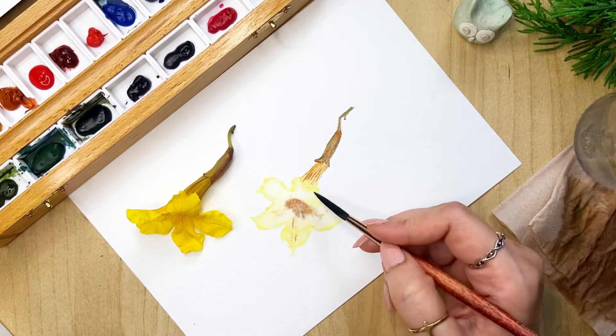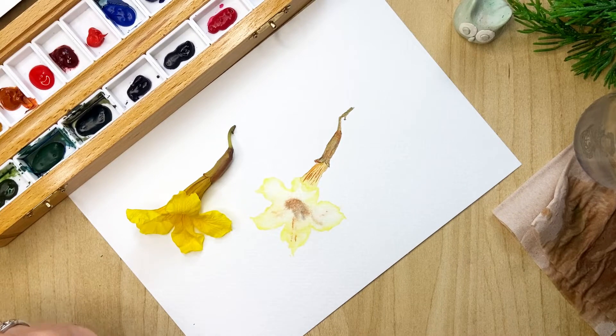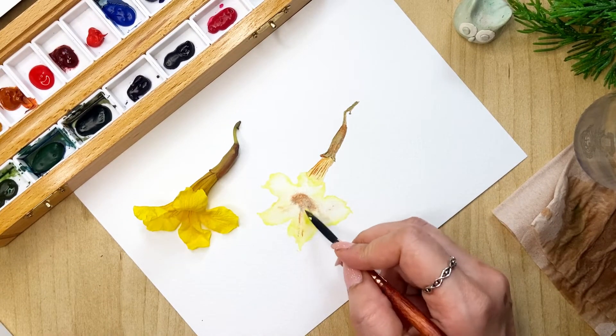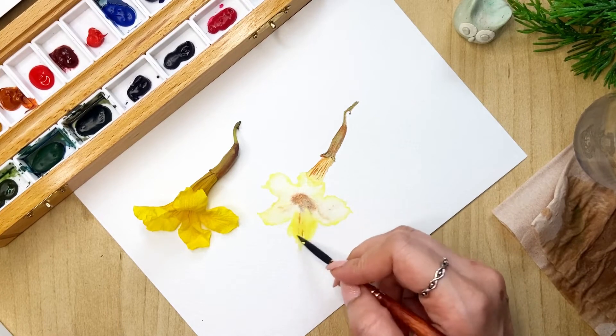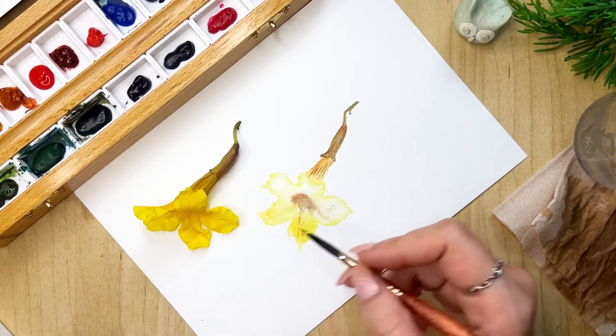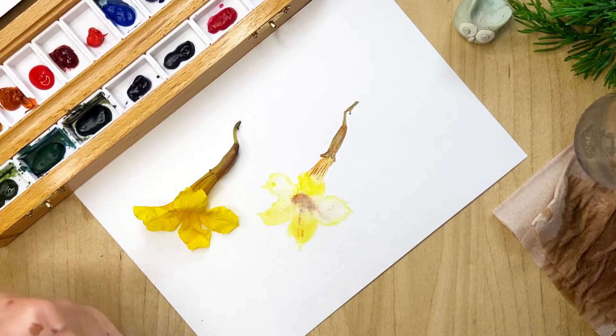Cleaning up a little from here, and then we'll just go ahead and add more yellow to the petals. All of them — we'll do some yellow once over everything.